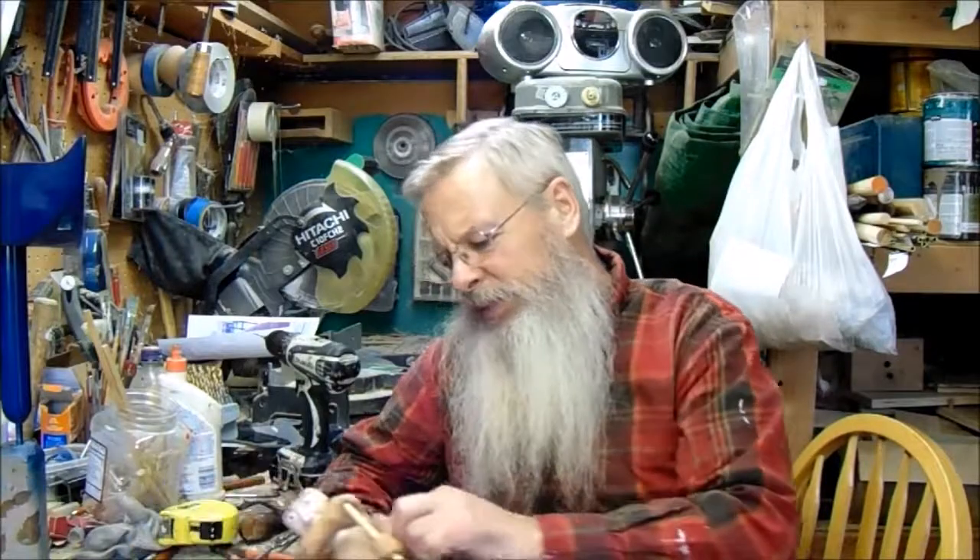Hey, I'm out in the shop right in the middle of making some canoe paddlers. I'm not ready to make a whole demonstration video, but I've got everything apart so I thought I'd show you what it looks like inside. Maybe that'll help you out if you're trying to make canoe paddlers. I have to admit I stole my design from Valley Woodworking — I saw their video on YouTube and tried to copy what they did.